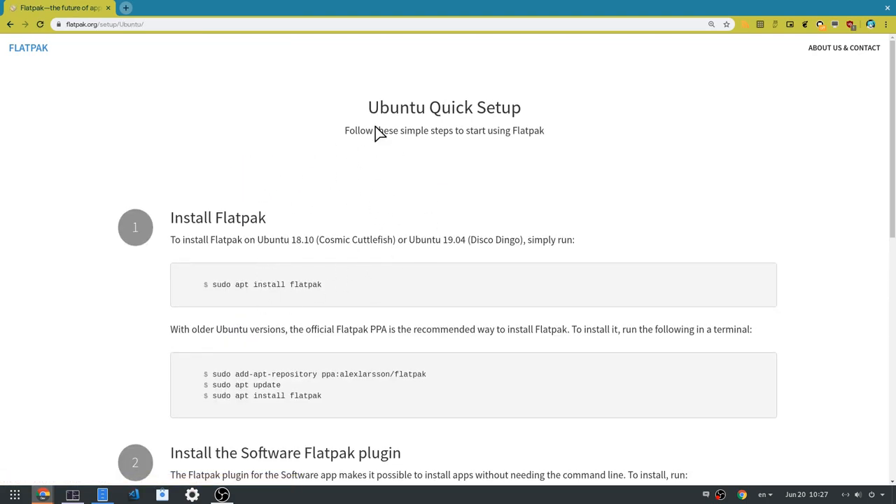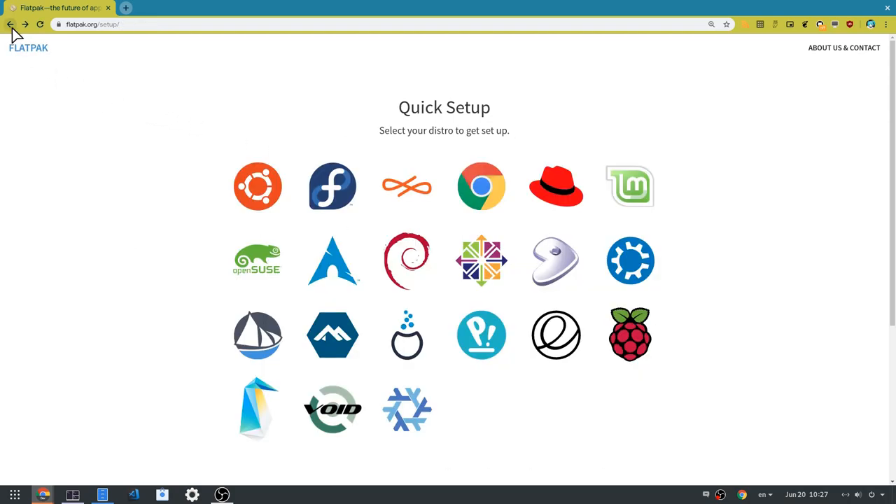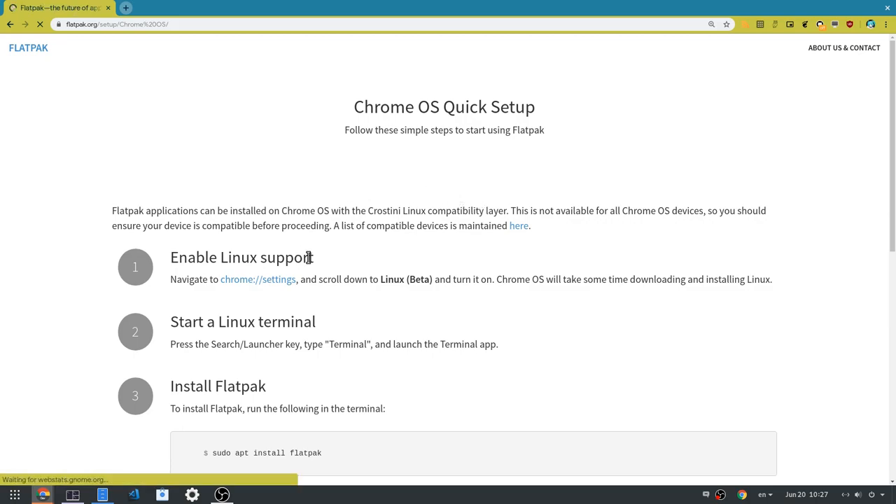Then, say 3x Feet Ubuntu. Then, go back. Then, click on the Chrome icon. Then, follow the instructions and install Flatpak apps on your Chromebook, and make a post.